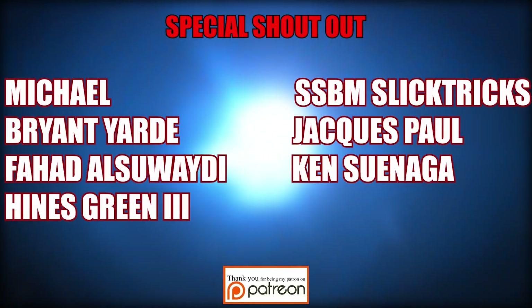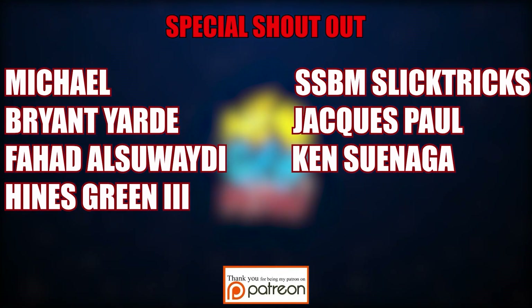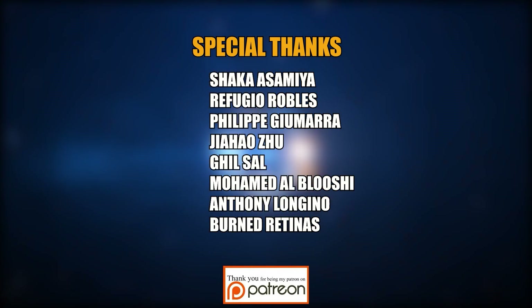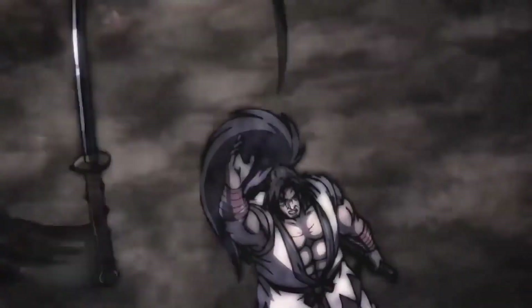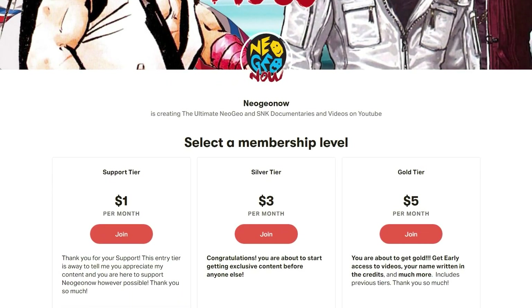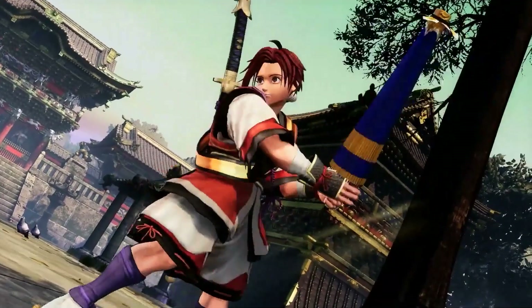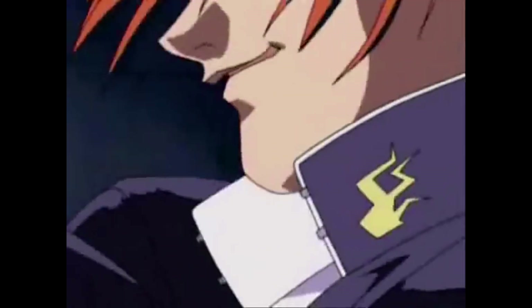A big special shout out to Michael Bryant, Yard Fahad Asweidi, Heinz Green 3, SSBM Slicktricks, Jacques Paul, and Ken Suenaga, as well as special thanks to Shaka Asamia, Refugio Robles, Felipe Guimara, Jihao Ju, Gil Sal, Mohamed Al Blushi, Anthony Longino, and Burnd Ritnas. If you're not yet a Neo Geo Now patron, check out my Patreon page where you can help the channel produce more videos and receive exclusive perks like early access, making-of videos, and SNK digital goodies. The link is in the description below — until next time, thank you for watching.